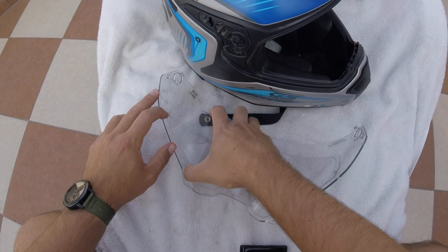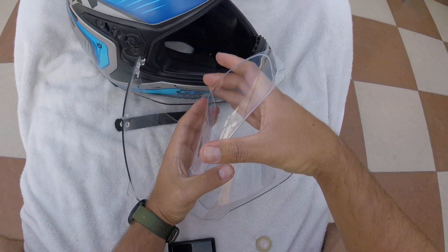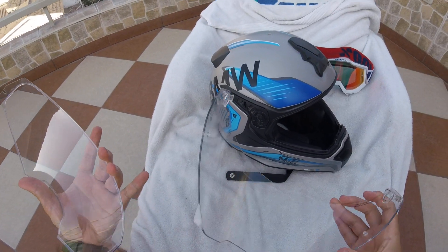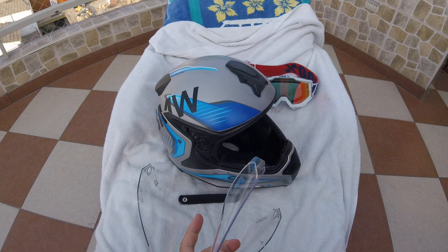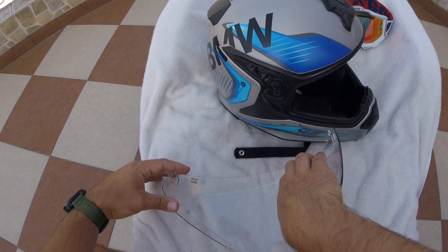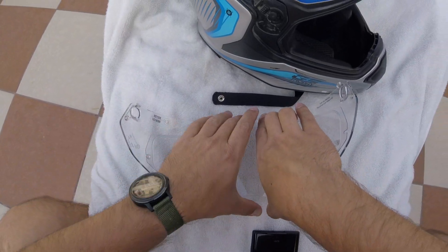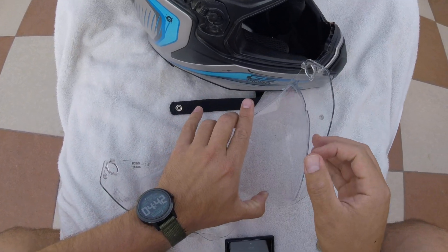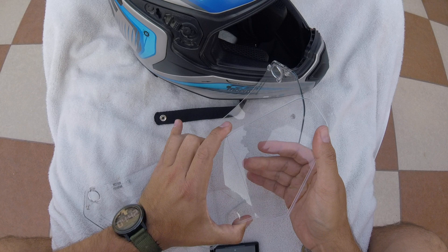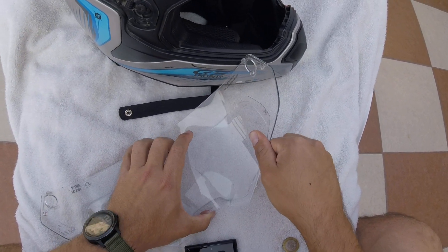Lift it and then pull this back - so you can clean it up if you need to. To put this back on, just go the same: put one tab first over there and do the same procedure - try to lift off the middle section like so and try to position the other tab.